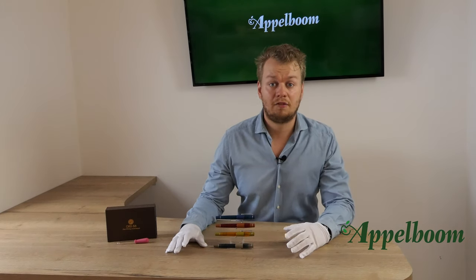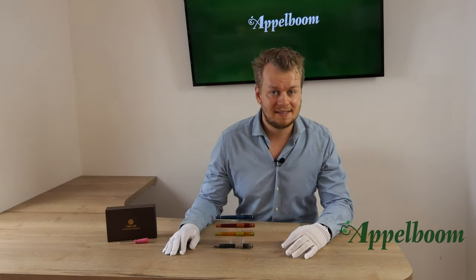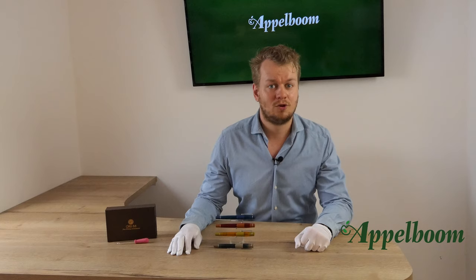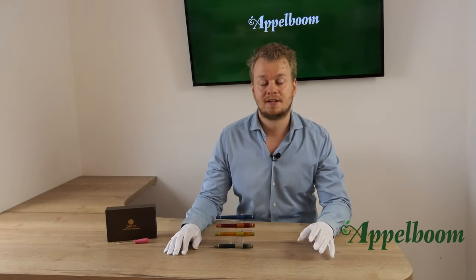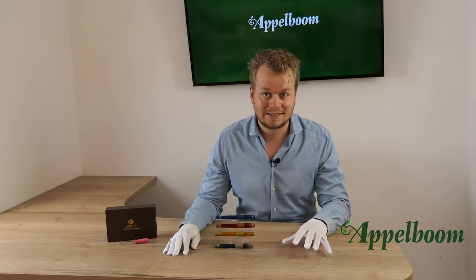Leave the shutoff valve open during writing sessions to take advantage of the impressive ink capacity and get a wetter line. This eyedropper filling mechanism can normally be found on more expensive and exclusive models. Actually, this is one of the most affordable pens I know using this particular system.